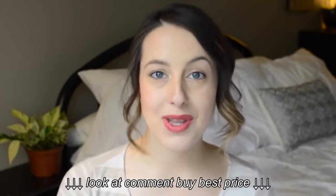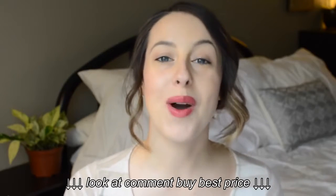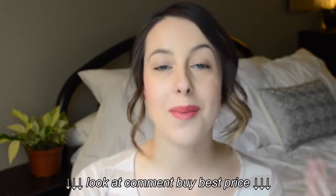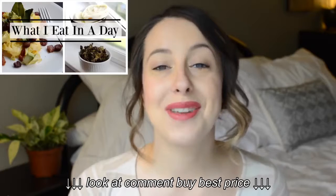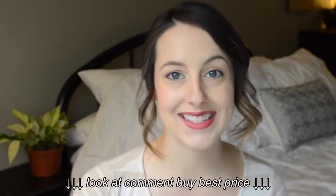Hey guys, and welcome back to my channel, Naturally Thrifty Mom. Today I'm going to be showing you how to use the Moby Wrap with your newborn. If you are new, welcome. My name is Brittany. My channel is all about natural parenting, baby wearing, cloth diapering, home birth, natural birth — anything natural you can imagine, I make videos on it. So don't forget to hit that button and subscribe for more videos just like this.